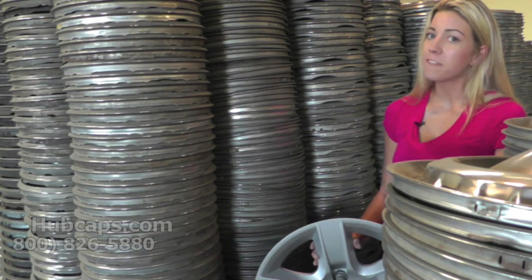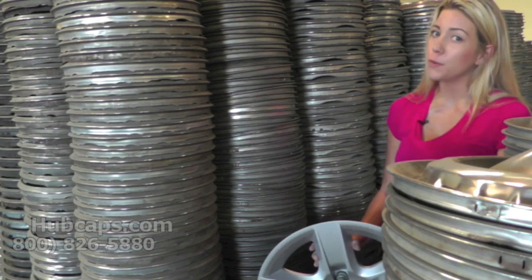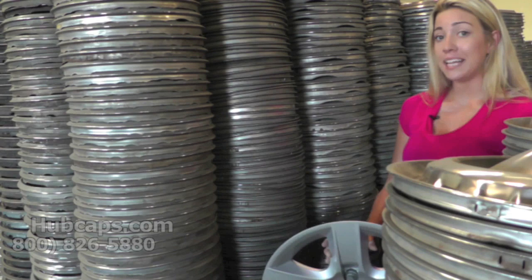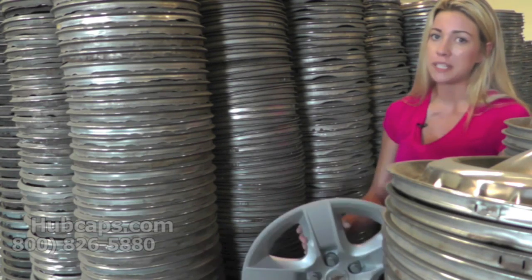Hey everyone, it's Brittany here from Hubcaps.com. Today's video was made for all of you searching for used factory original Chevy Malibu hubcaps. You came to the right spot. Let's take a closer look at one of our Chevy hubcaps.